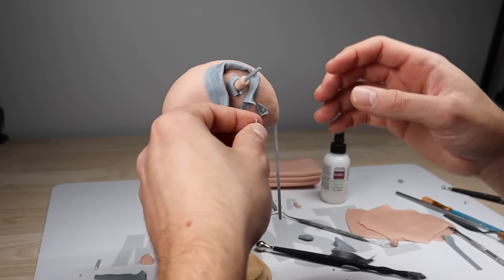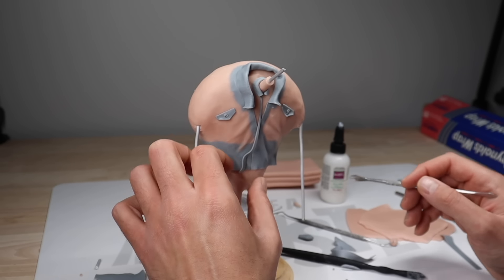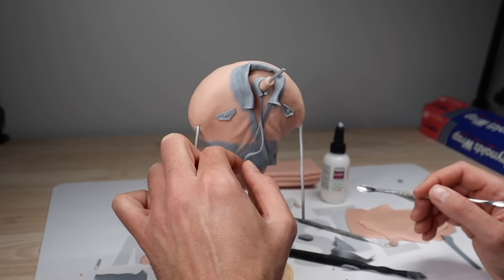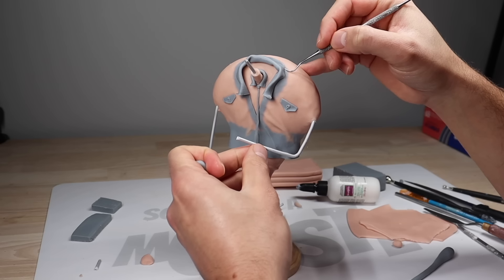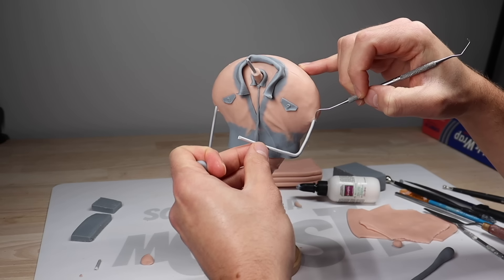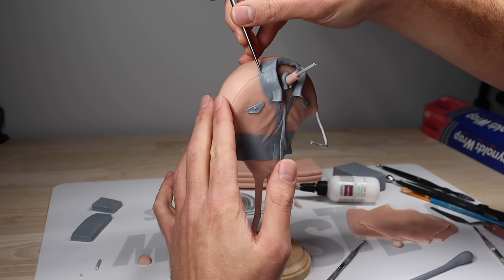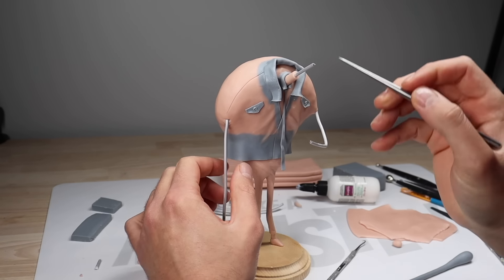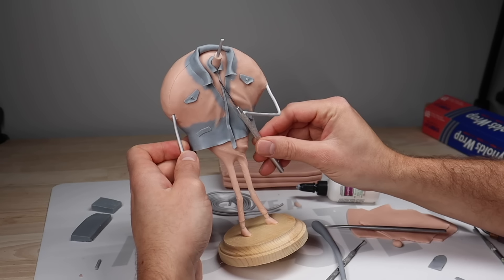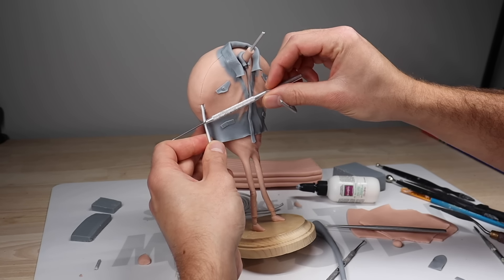Once the shirt's looking pretty good, we're going to go ahead and give him a really long tie. After positioning his arms, I'm going in with my explorer tool to create some seams. Then using the textured edge of my pen tool, I'm going to roll it on the surface to give his jacket a nice fabric texture.